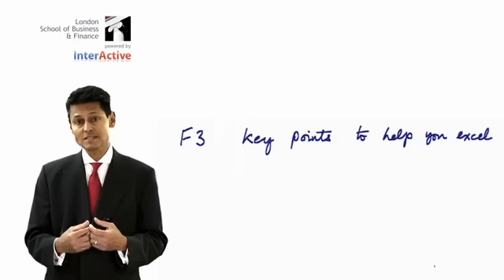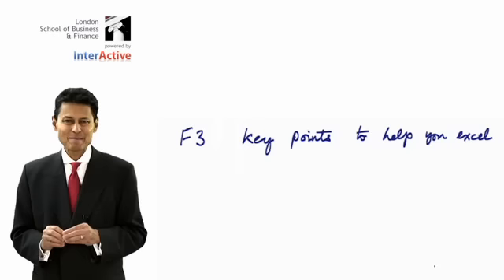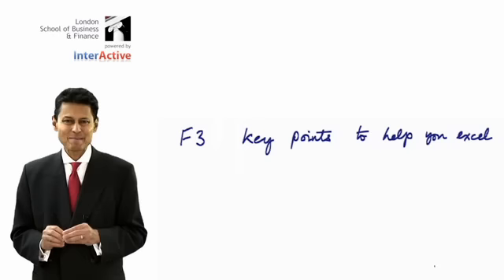So when you are preparing for the exam, I suggest always make sure you do these big questions. Obviously you're doing lots of little bits in that question, and the little bits are what come up in the exam. But never just confine yourself to two-marked questions and one-marked questions. You must see the bigger picture, because that's how she examines it.